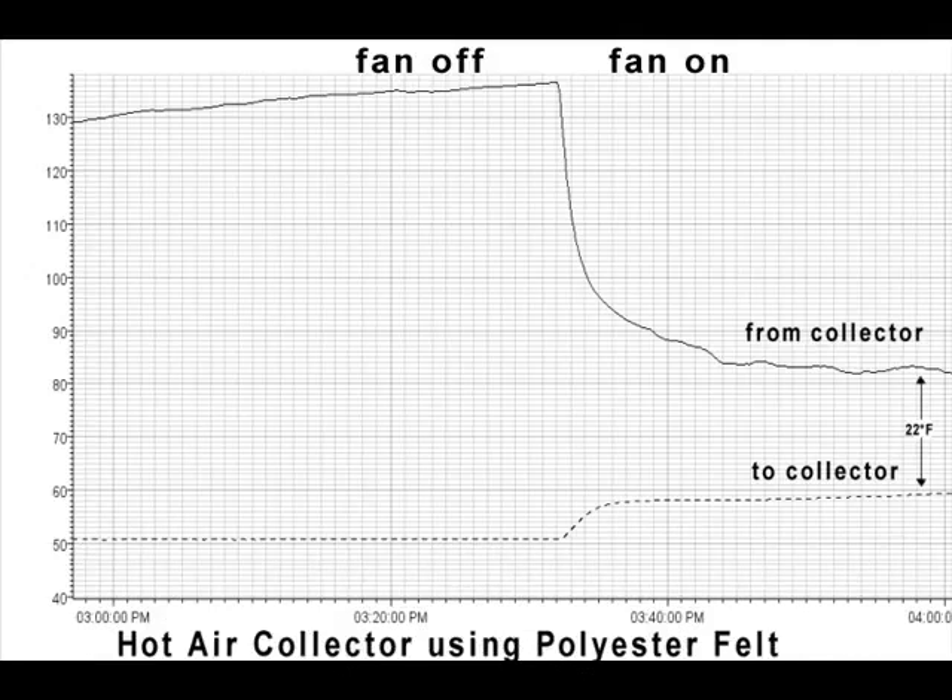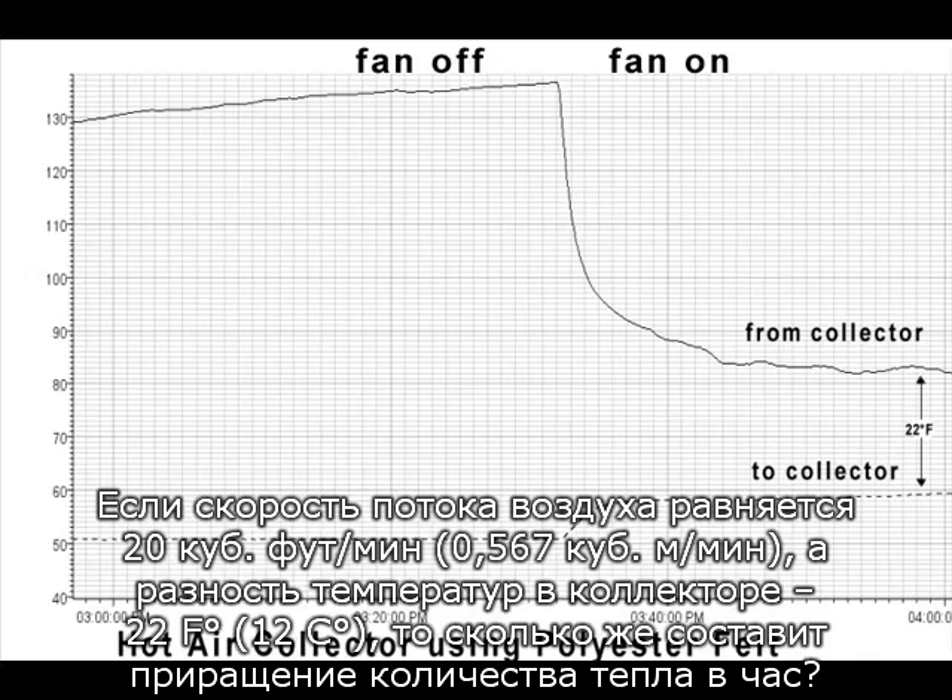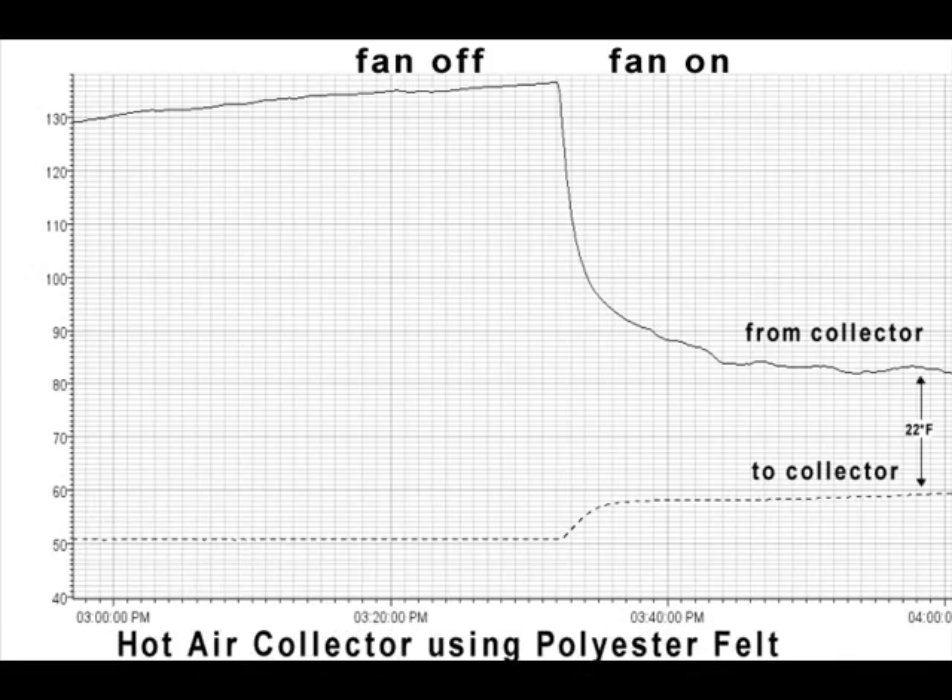Air weighs 0.075 pounds per cubic foot and has a heat capacity of 0.24 BTUs per degree Fahrenheit. If the flow rate of the fan is 20 CFM and the differential in and out temperatures of the collector is 22 degrees Fahrenheit, what is the heat gain per hour? How will this heat gain change with sunlight intensity and time of day?